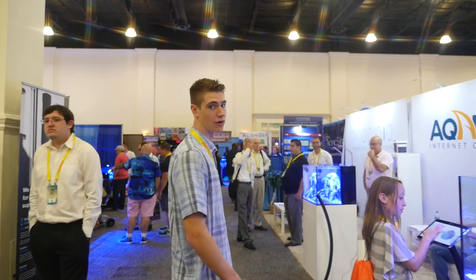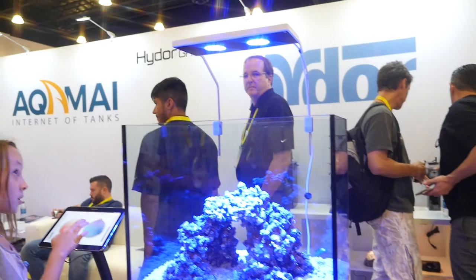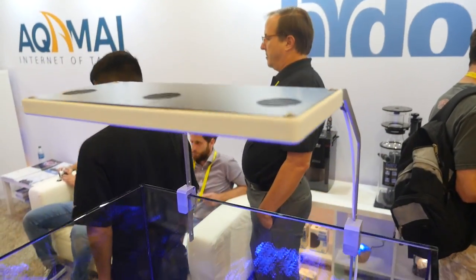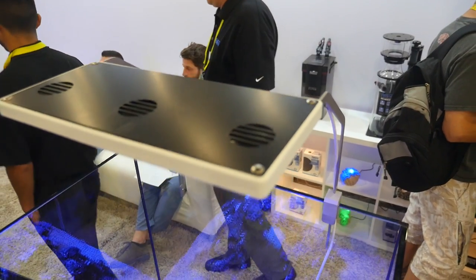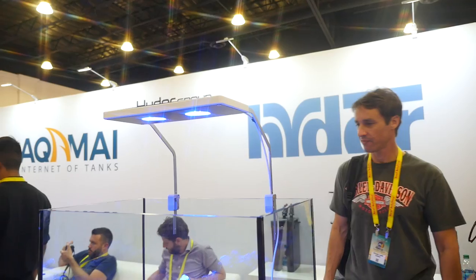This is Aqua Maui. They are a very new company that makes really cool new modern looking lights. They're really, really cool and elegant looking. They almost look like they're just completely wireless - that's the least amount of wires I've seen in a video in a long time.